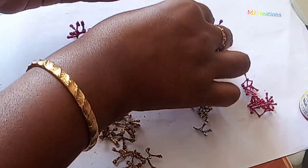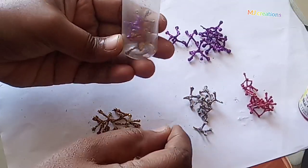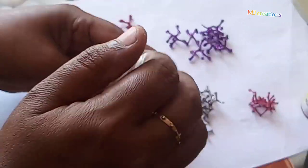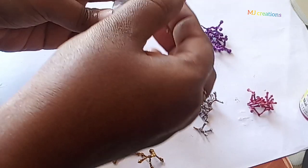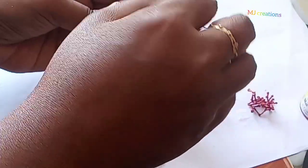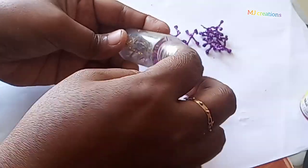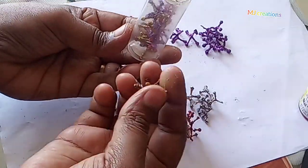This is a small bottle of gold, red, purple, and silver. This is a small mini-bottle made of plastic. It can be cleaned easily.